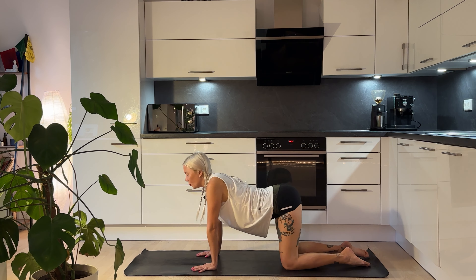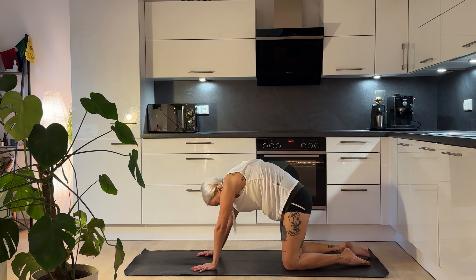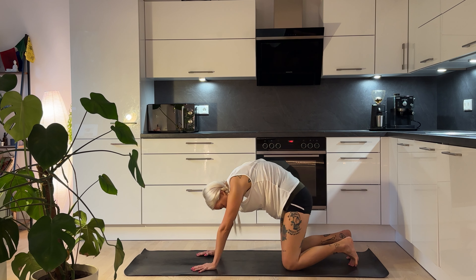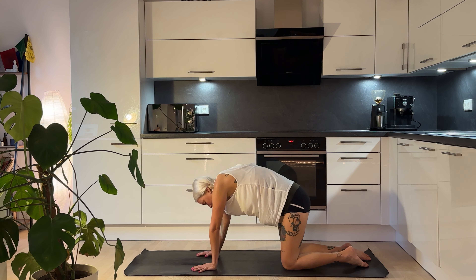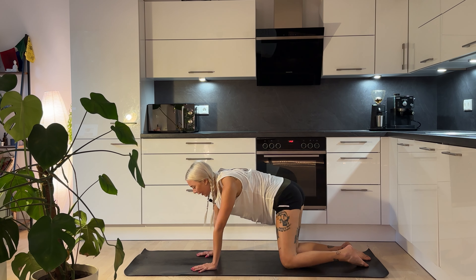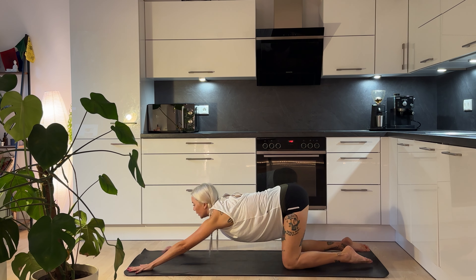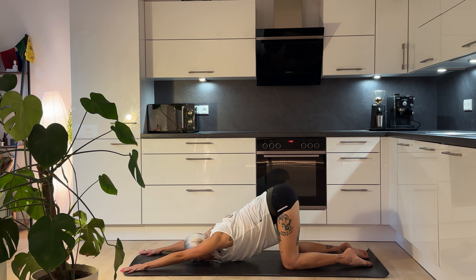Great way to warm up the spine and the whole body, getting a nice massage of the stomach as well. Taking one more deep breath here, however you're feeling into the body, and then we'll slowly come back to stillness. Keeping the lower body where it is, let's walk those hands out in front of you and drop your forehead down onto the mat — we're coming back into our lovely puppy pose, melting heart pose.